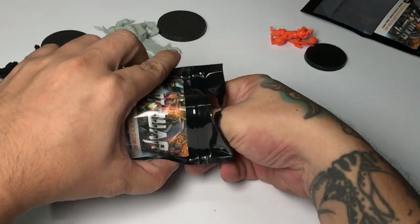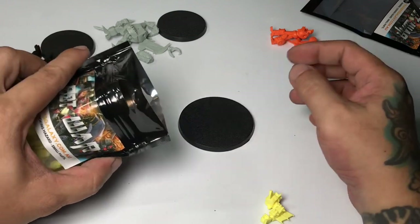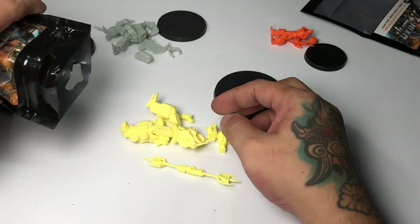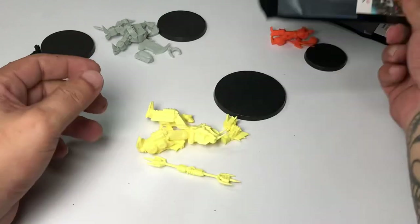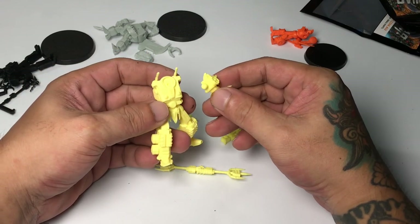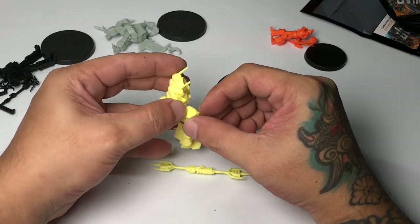This is the biggest model they sent me — I think it's on a 75mm or 50mm base. The name of this robot is Omen. He lives under the sea with a king or emperor of some sort, and he's an alien robot whose materials came from an asteroid. He's supposedly a very strong robot.